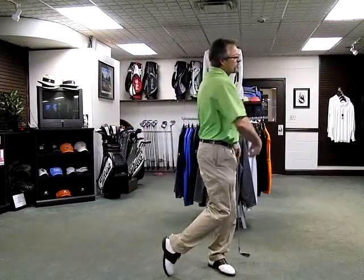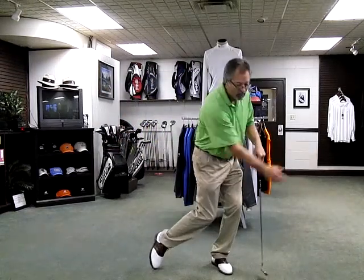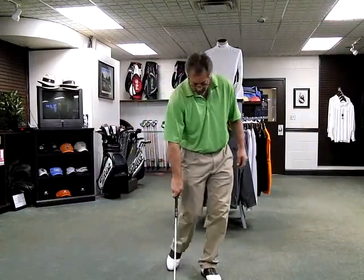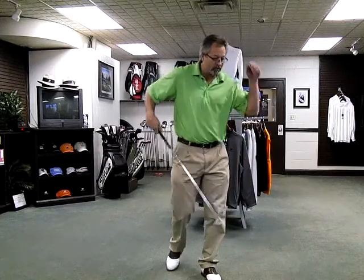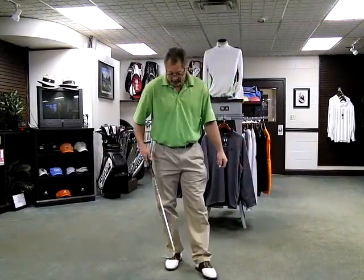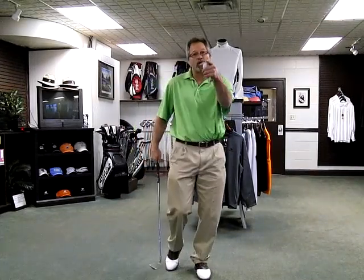Work on these things and remember the importance of the weight shift. Throw some balls — that will help you understand what's going on. Get your weight moving toward the target: down and through, not up and through. Check out the grip lesson I gave last time — it talks about the importance of the weight moving and how the grip can affect the body move. Work on these things and I'll get back with you. If you work on them, they'll help you. That's one thing that has to happen — you have to practice. Somebody gives you some tips and you don't practice, it won't affect anything.